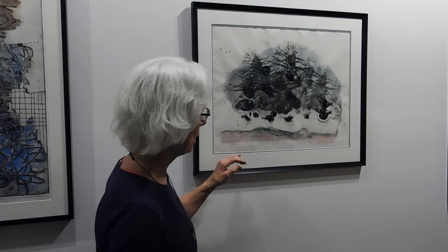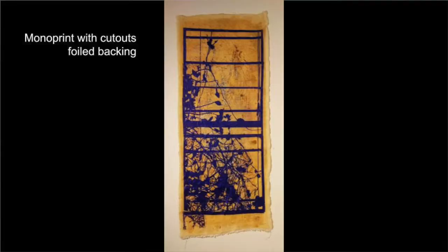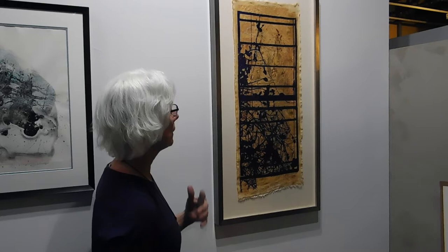We talked briefly about this one that goes with the little one over there. If you look carefully, you'll be able to see where we had to break this image up into segments, because we went from a very small image to a very big image. There are limitations in our technologies and machinery, so we had to work around all of that. And this is on a piece of silk.